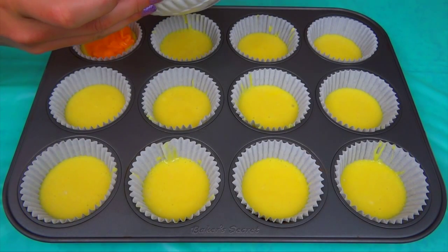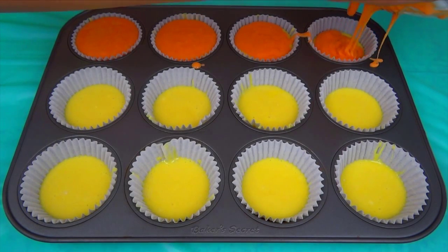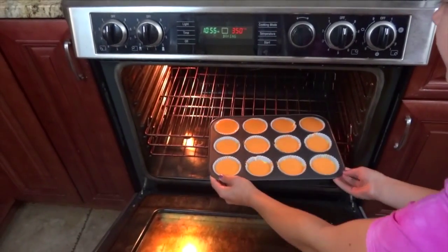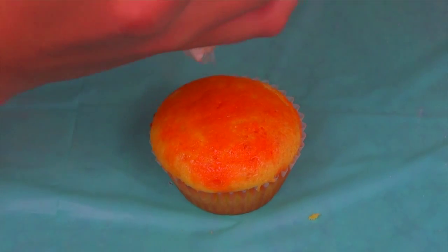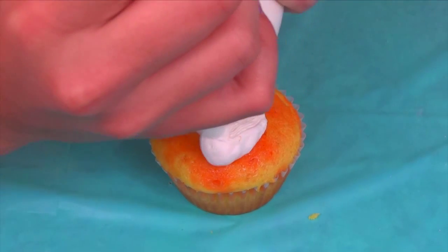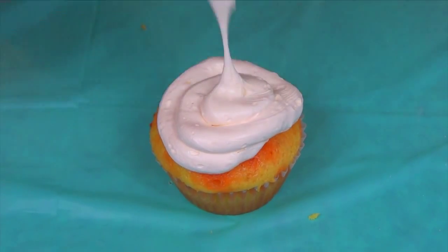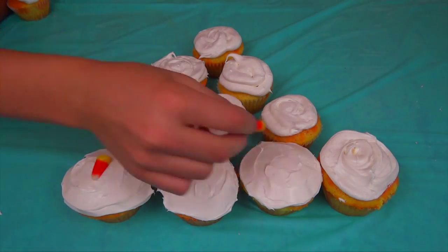Then fill the rest of it up with orange cupcake batter. When you finish filling them, put them in the oven to bake. Once the cupcakes were cool, I decided to frost them in a swirl pattern. Then I just added the candy corns on top and they looked amazing.